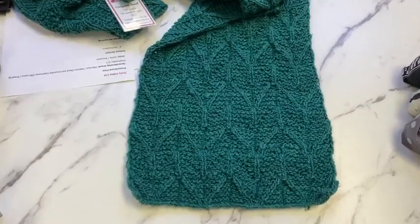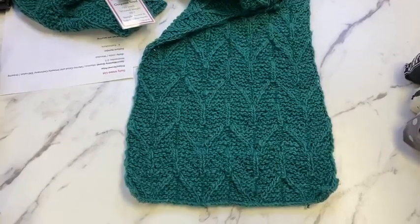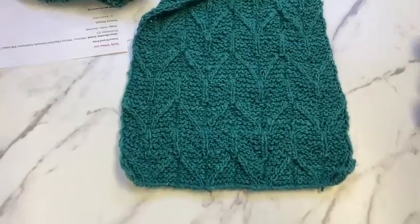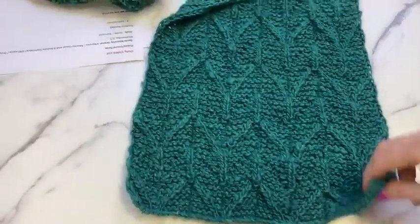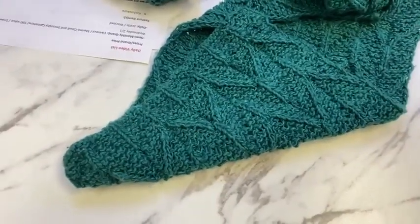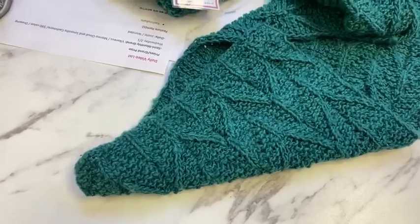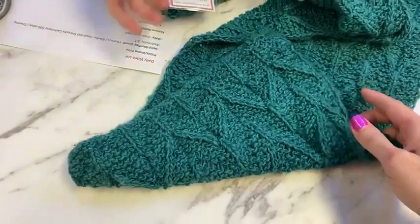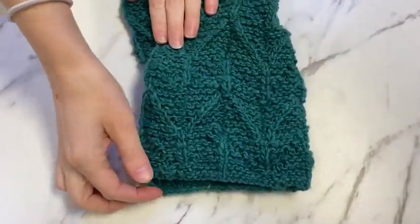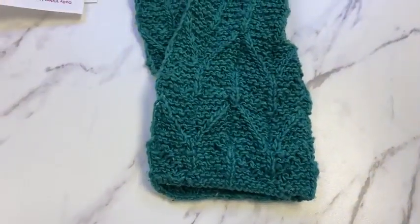This is only four skeins of the yarn. It's definitely reversible — 100% reversible. If you don't like a wide scarf, you could do two skeins and do half as many stitches, and that's still a good width scarf for more of a lightweight accessory.